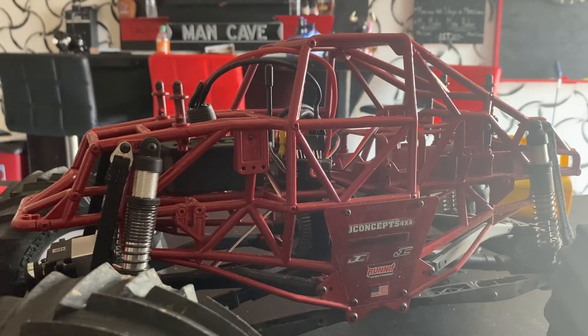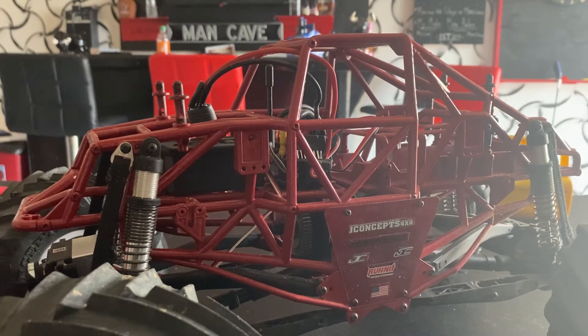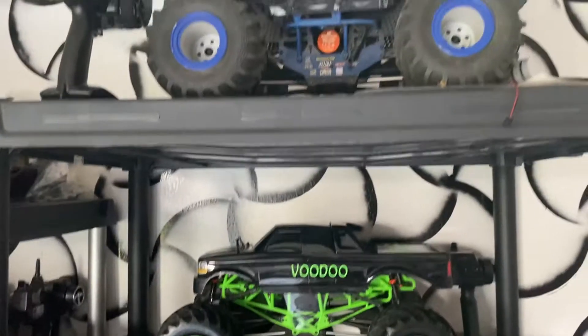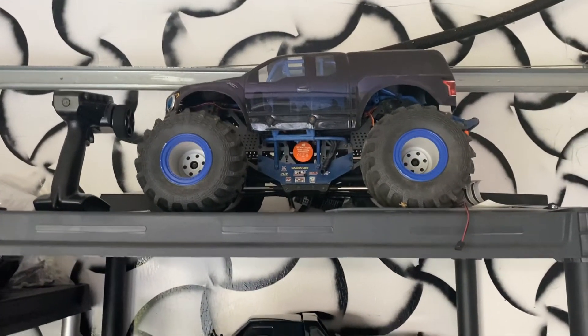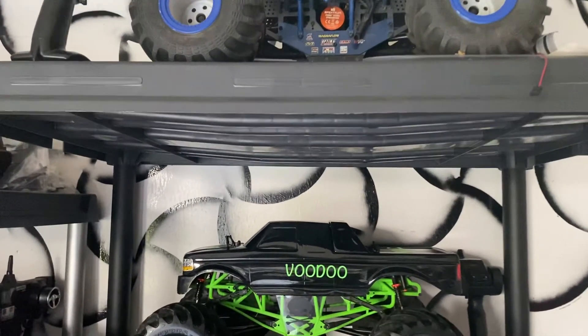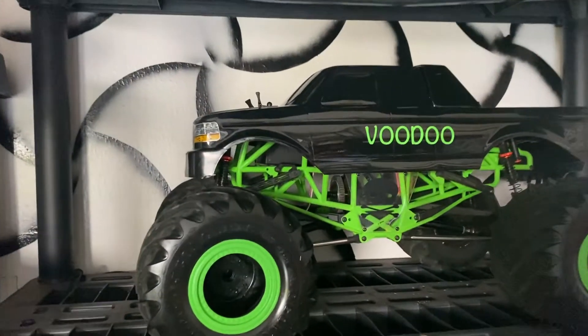Basically that's about it. I just want to see if anybody else had the same problems — that ESC was garbage. I love the SMT10, almost better than I love my LMT, but yeah, I'm still an SMT10 fan. This is Voodoo.